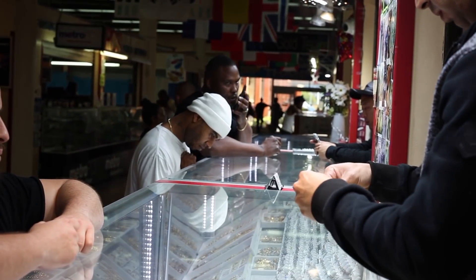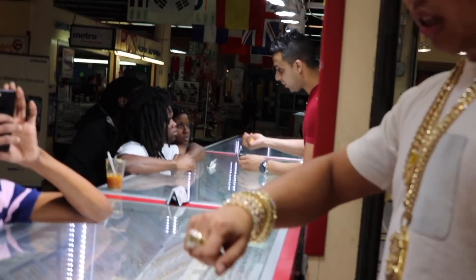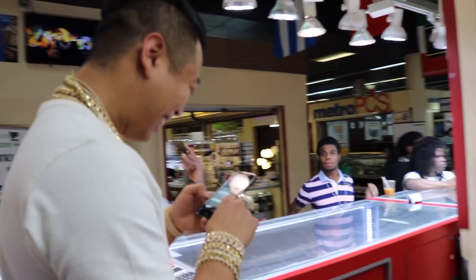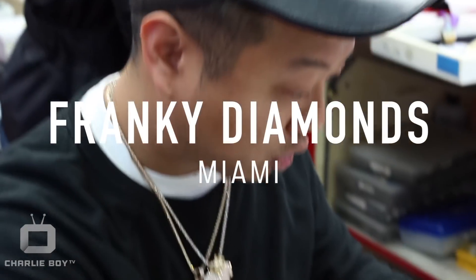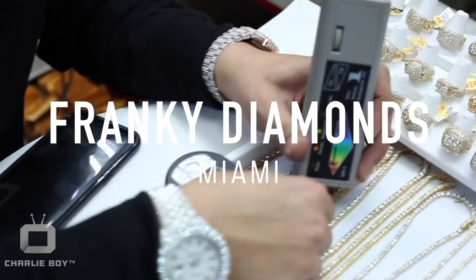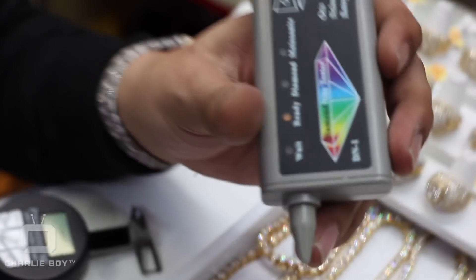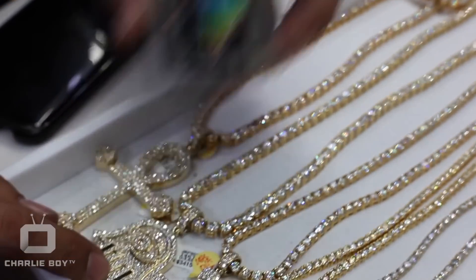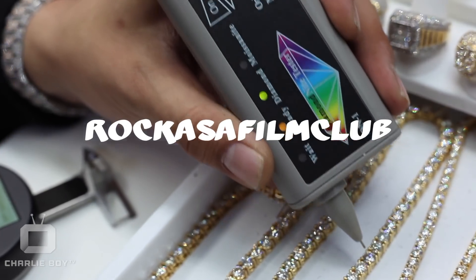You already know. Y'all don't believe this is real? I can show you right here. I diamond test anything you want over here. Everything real, everything 1000. We play no games over here. Diamonds — anywhere you want to test. All real diamonds.